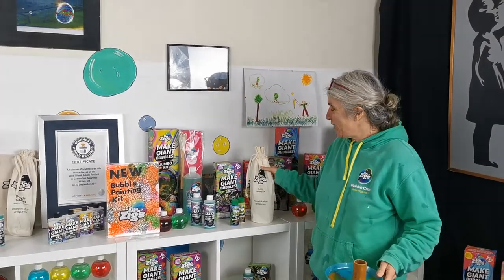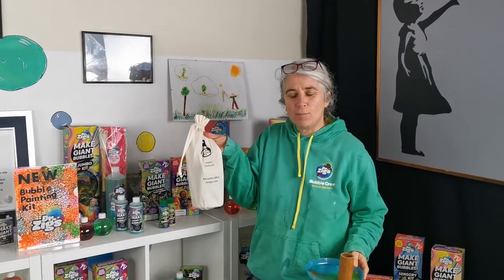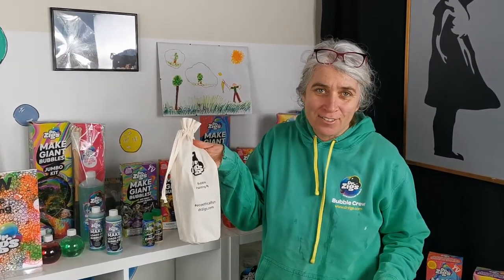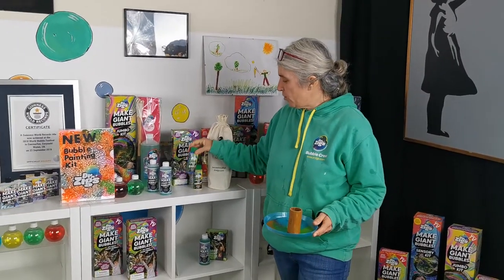Hi everyone, here's a super quick intro to our gorgeous painting kit that you've all been using, and we're loving the photos you're sending in. We've had a few questions, so I just wanted to show you a quick extra bit.